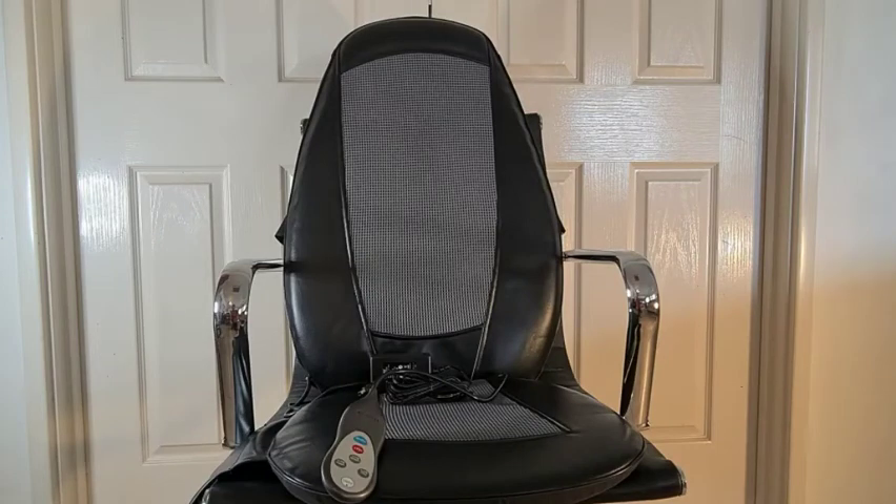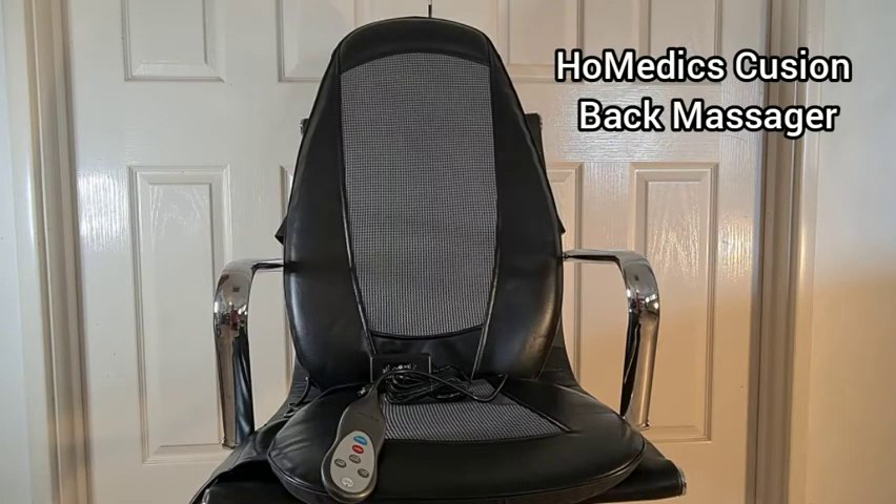Hey guys, what's happening? It's Hayden here. Today we're going to take a look at the Homedics Cushion Insert Back Massager.